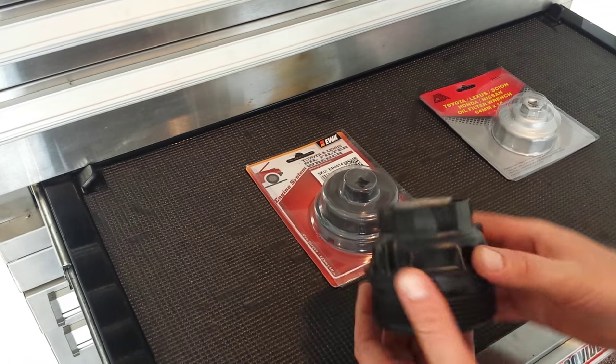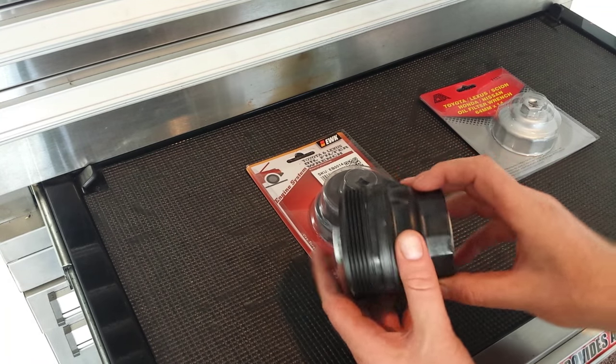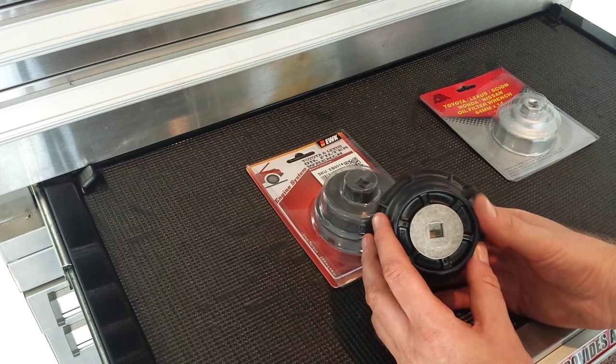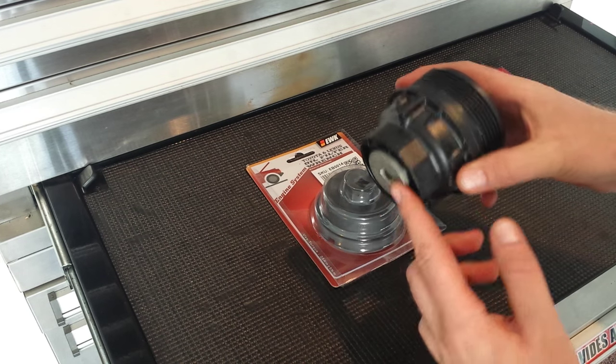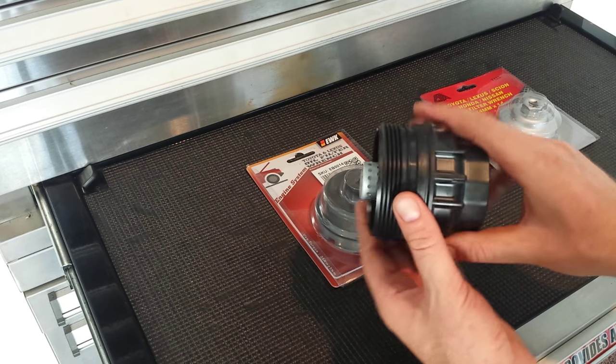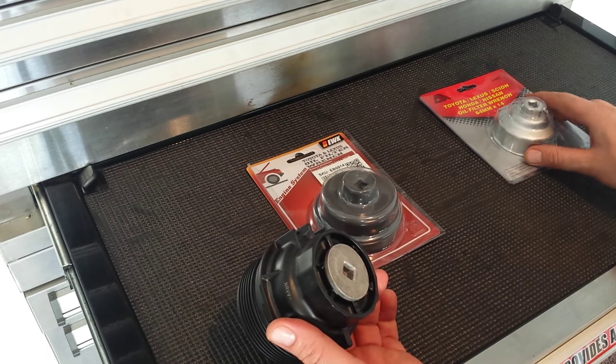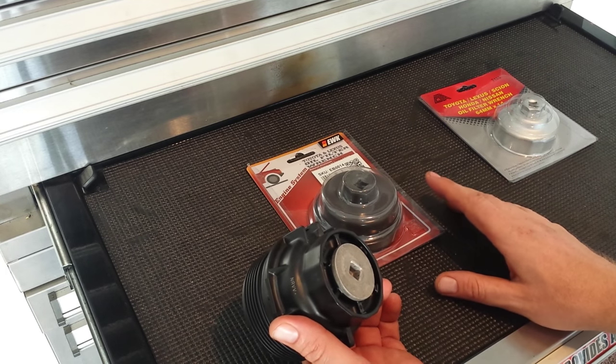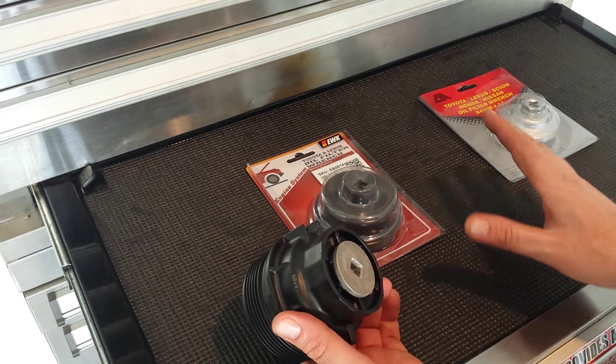Hey everybody, this is a quick informational video. I've got a 2011 Toyota Camry and a 2013 RAV4 with a 2.5 engine, and this is the actual oil filter housing. I'm going to do a comparison between two different filter wrenches that I got and which one I think is better.